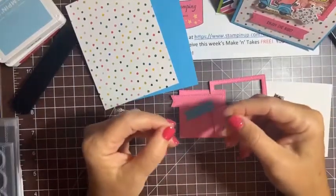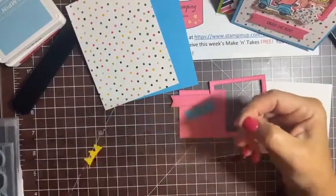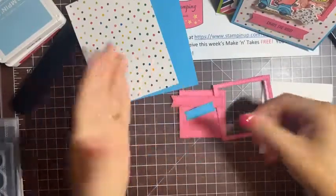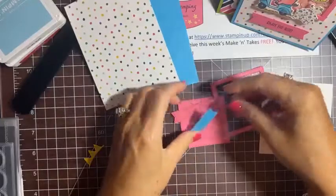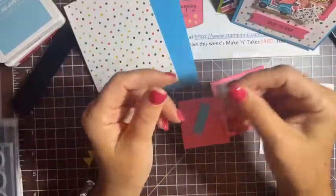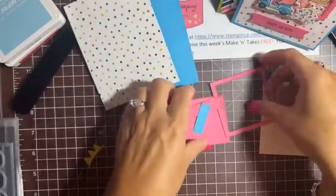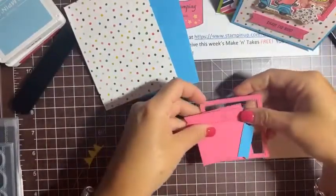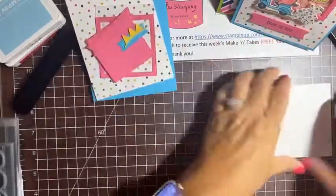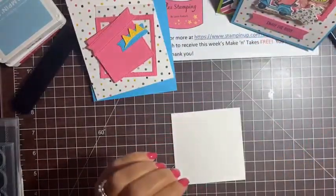I cut a piece of window sheet — Stampin' Up sells these big 12 by 12 clear sheets for only five dollars, which is super handy for making shaker cards. This piece is two and three quarters by two and three quarters. Before we start any assembly, let's start stamping.